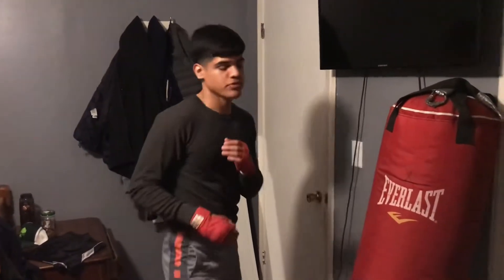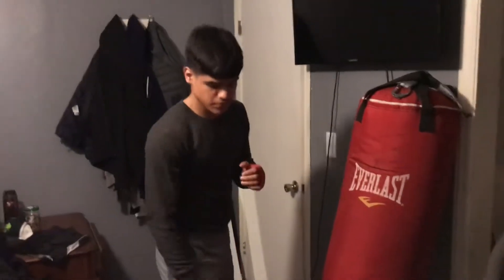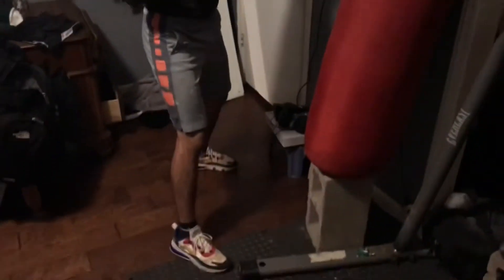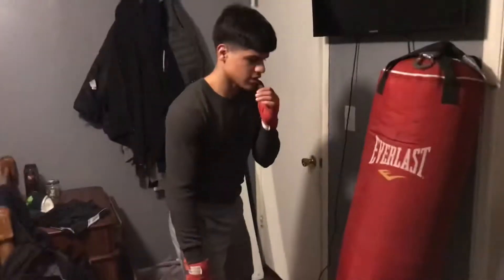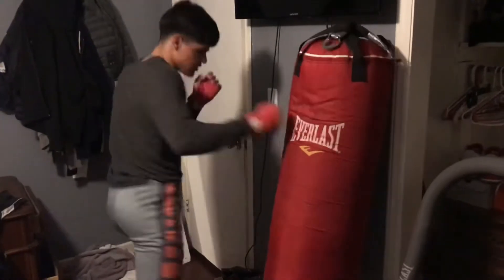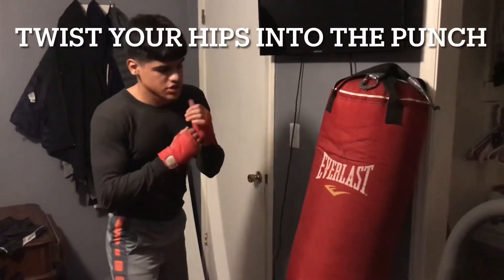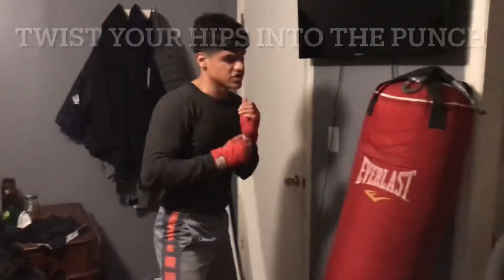We're going to start with our lead right hand — that's on my southpaw. Whenever you throw a lead right hook, you want to use your whole body. If you can see my leg, whenever I throw it, I use my hips and my feet. I pivot. Let me show it one more time. You want to keep your opposite hand protecting your face, just in case someone tries to hit you in the chin.